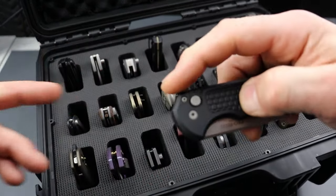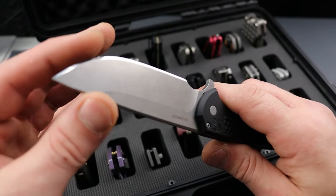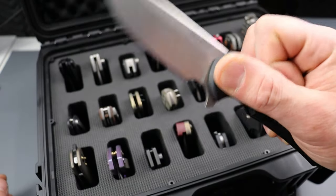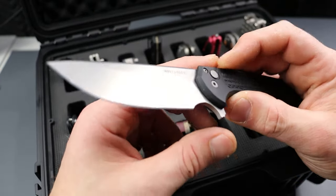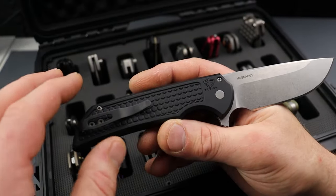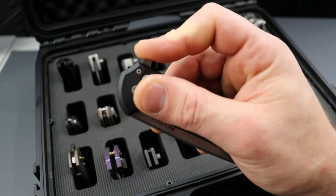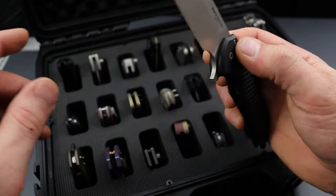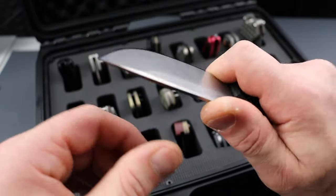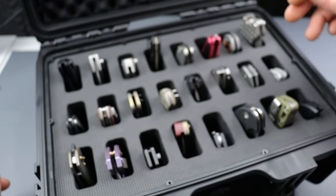Also, the Pro-Tech Mordex. Another knife that's available right now — get it while you can, I cannot believe it's still in stock. It's insane. It's the S45VN version, which is a phenomenal steel. Aluminum handles. I could scream about this thing for days — it is an amazing knife. But the video is about the case, not the knives.